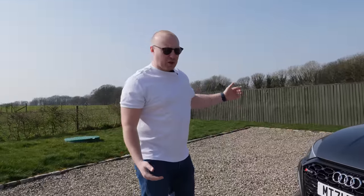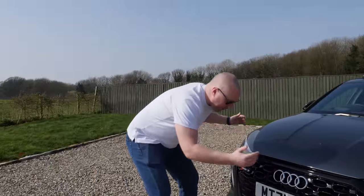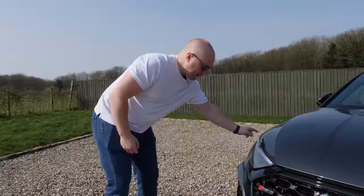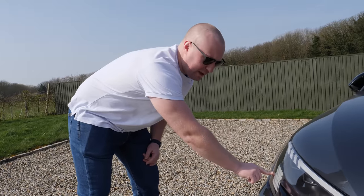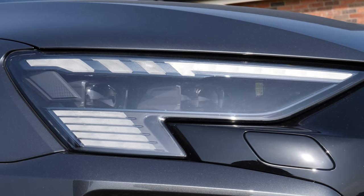As with all launch editions, it's got the black styling pack, which gives you this massive black grille. You also get these sporty LED matrix headlights — the ones that dim out when there's a car in front of you. Best part about them: this bit just down here spells out RS3 and then you get a checkered flag.